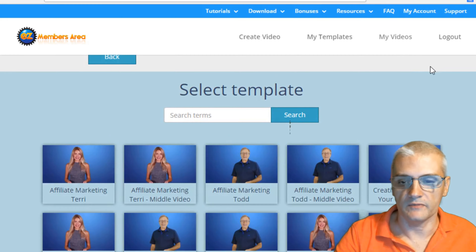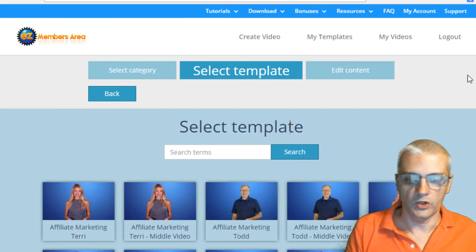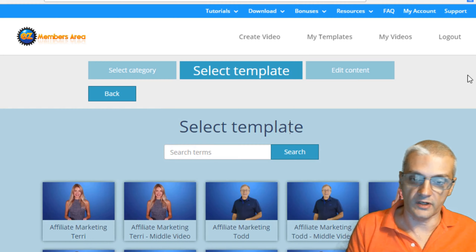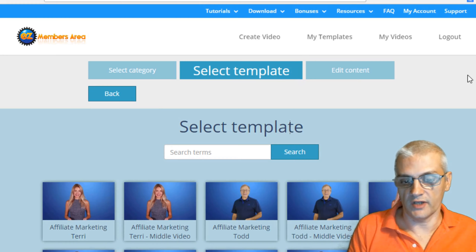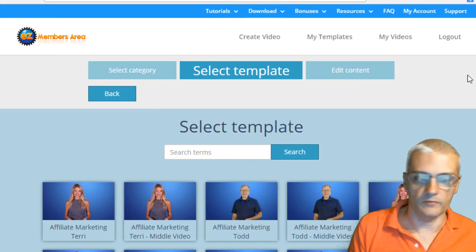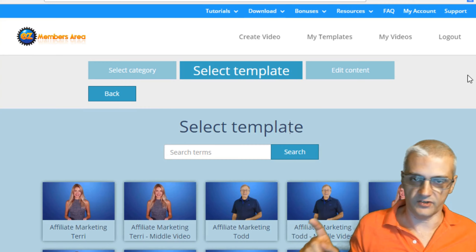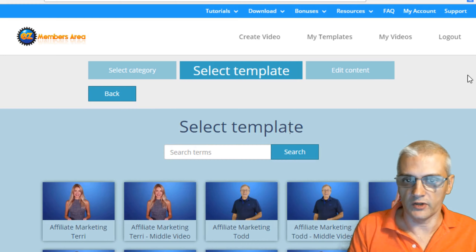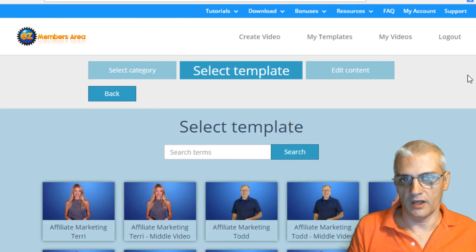The pros: it's very easy to create videos, you get a lot of selection on templates, and you get high-quality professional spokespersons — especially someone like Todd Gross, who if you wanted to hire him to do videos for you would cost thousands of dollars for one video. With this product, you can actually have him doing your intro and outro, giving you instant credibility in your videos. At $27 for what you're getting here, it's just incredible value — you're saving tens of thousands of dollars.